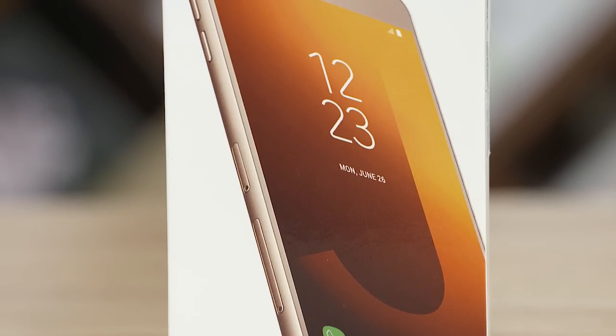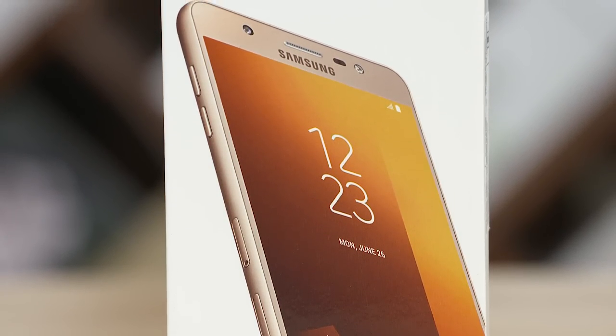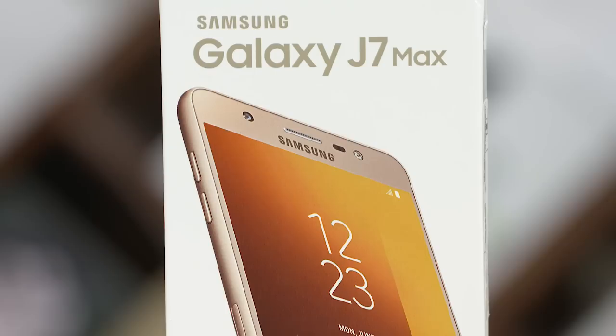Hey guys, my name is Ash. You are watching C4E Tech Tamil. In this video, I am going to unbox Samsung's Galaxy J7 Max.